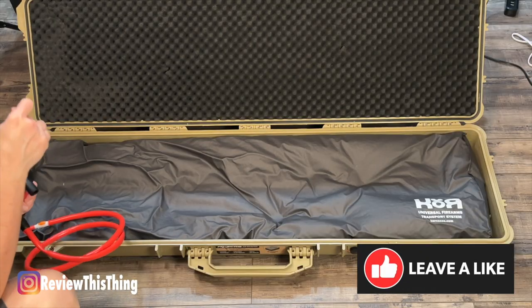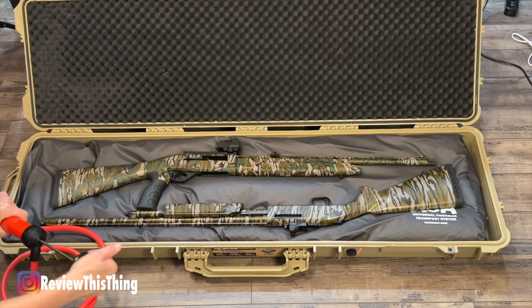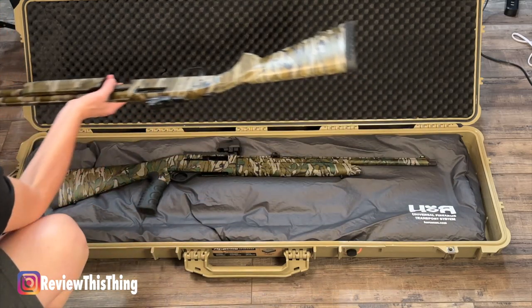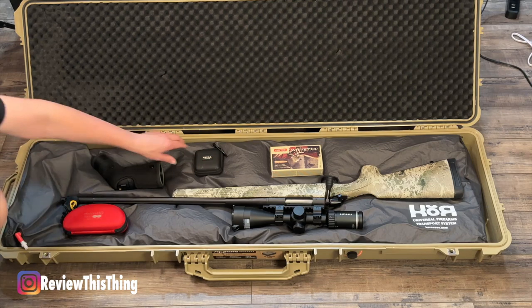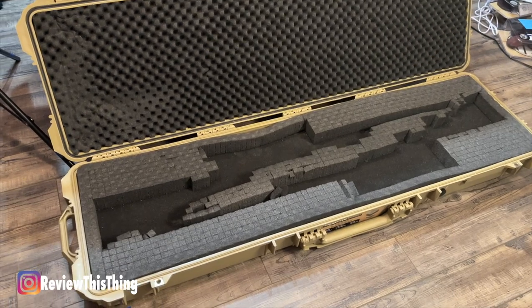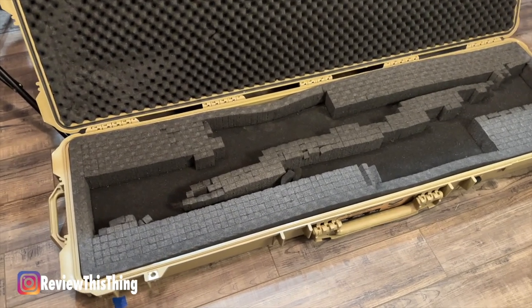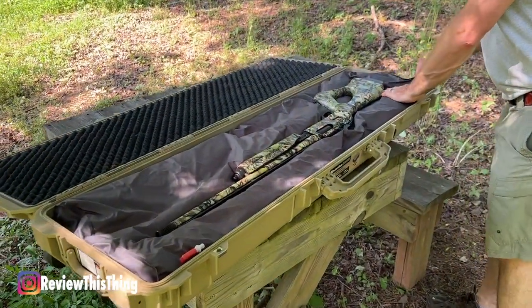The best part is you can do this for whatever setup you want. If we're taking two guns, we just pump some air back in, put those guns in there, repeat the process, pump the air out, and we've got a good solid case for two guns. Or you can put your gun, ammo, hearing protection, and spotting scope in there, suck all the air out, and it's going to keep everything secure and protected. So now if Adrian decides to change guns again, we can still use that case and this insert. This insert took a case that we spent $150 on and never used anymore, and turned it into the case we use all the time now. So for as advertised, we're going to give it a 5 out of 5.